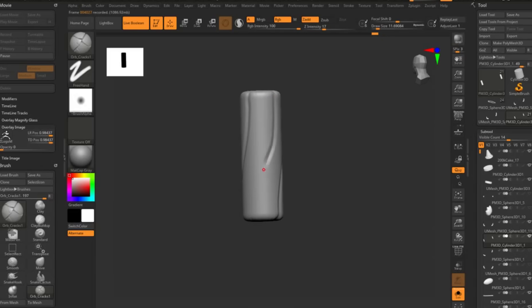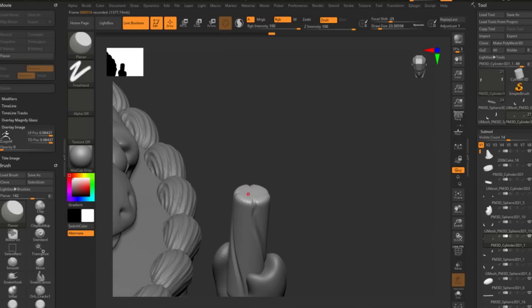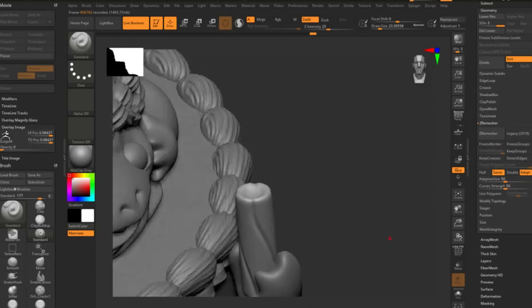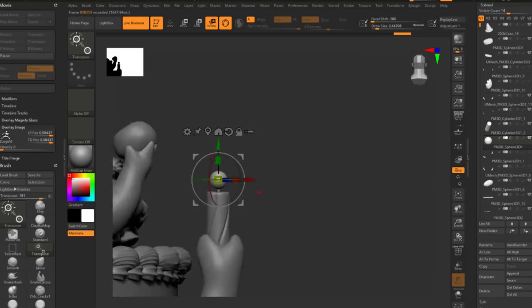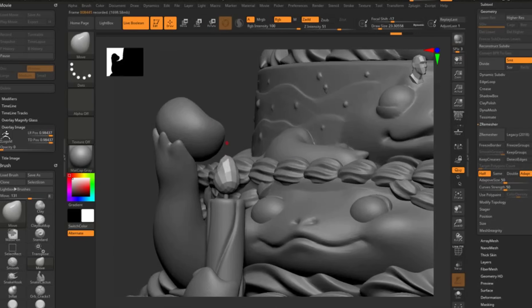Now we're going in and sculpting the candles — these were pretty simple. I then added the wick and the flame. The wick was pretty thin; I went back in and made it thicker. But spoiler, I did not make it thick enough, and that will come back to haunt me in the future.